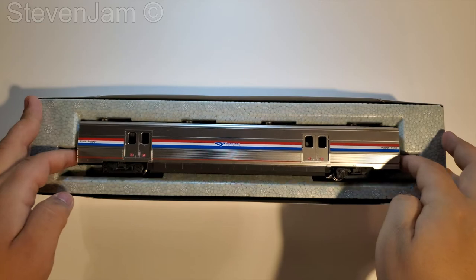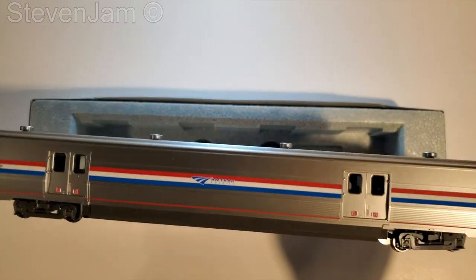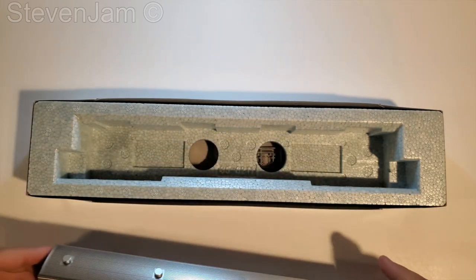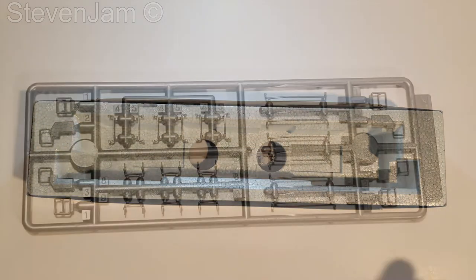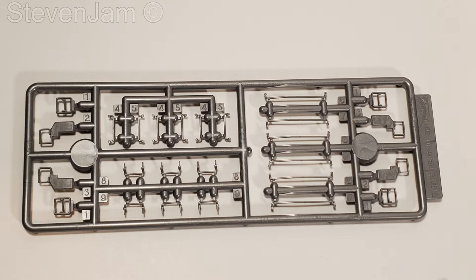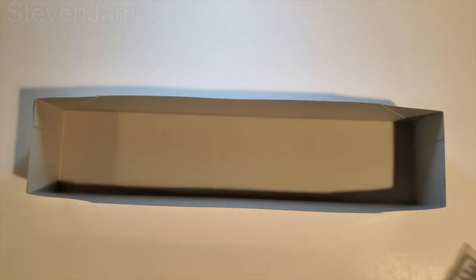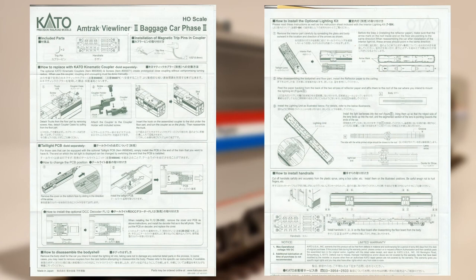There's a nice little spot where the couplers are to pull the car out. There is a pack of separately applied details for you to install if you'd like, with lots of different handrails for around the car. Otherwise, you should just be able to run them as is. Also included in the box is a single-page double-sided manual.